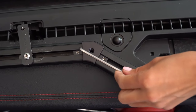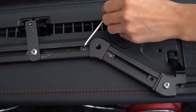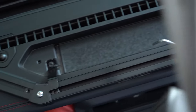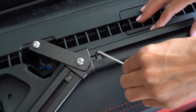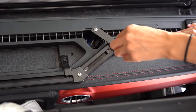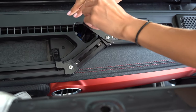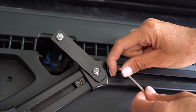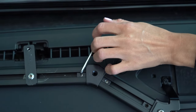Before the final tightening, you're going to loosen this set screw as well as this set screw. This allows the e-dock to match the contour of the Jeep. At this point, go ahead and tighten up all of the hardware. The final step is to re-tighten the set screws. Now you're ready to mount your accessories and enjoy your e-dock. Thanks for watching.